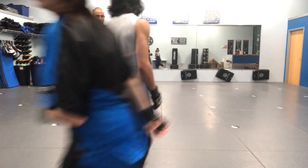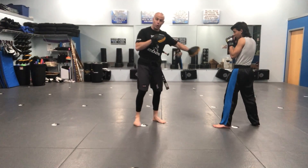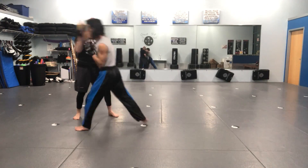This one is cover, cover, three, two, advancing switch kick, elbow. Cover, cover, three, two, advancing switch kick, inward elbow. So we're starting over here because we're going to travel. Cover, cover, three, two — I back up, switch, kick, inward elbow.